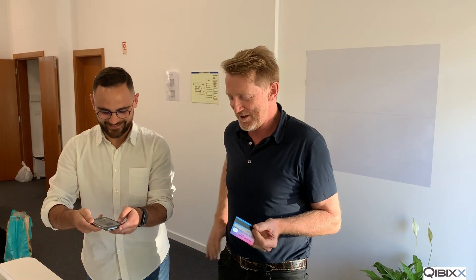Hi guys, this is Johannes from KIVIX again, this time with a live or recorded transmission from Portugal. I have Captain Marcelo here with me. He is going to show the close-up, so you have the making-of and the video at the same time.